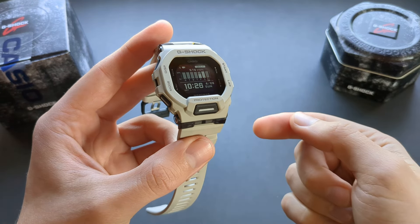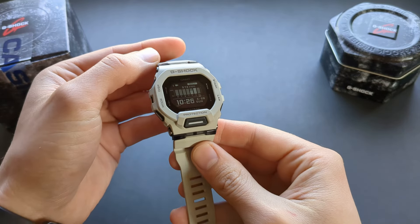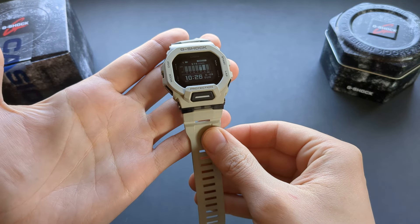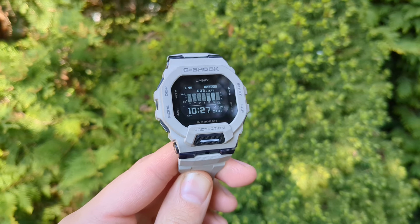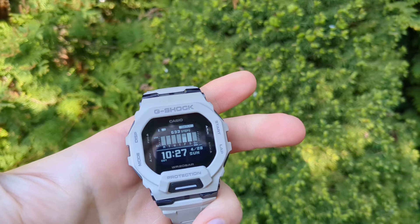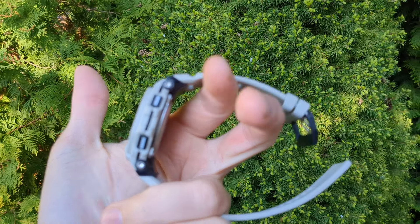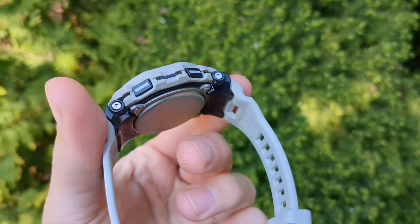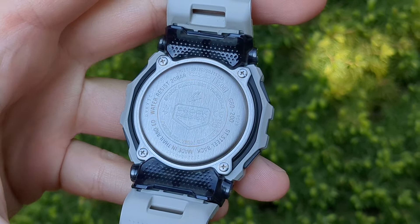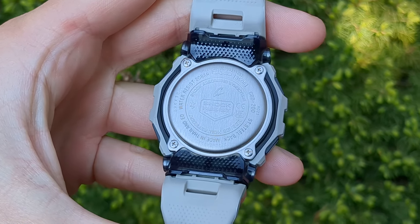The design of the G-Shock is absolutely superb. It's very modern compared to other old school G-Shocks — a breath of fresh air. You get 200 meters of water resistance and the build quality is absolutely great, built like a tank. Looking up close you can clearly see it's extremely well built.